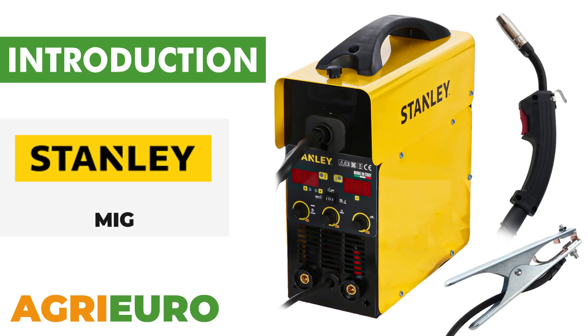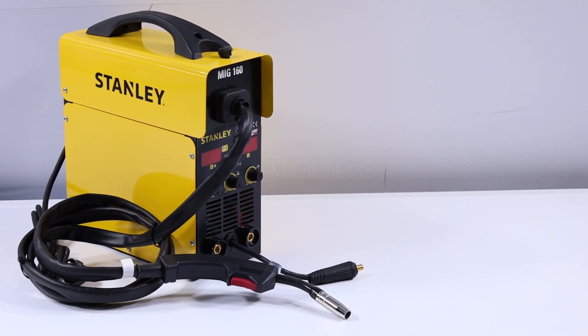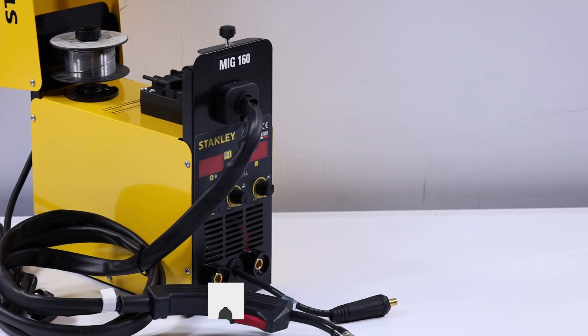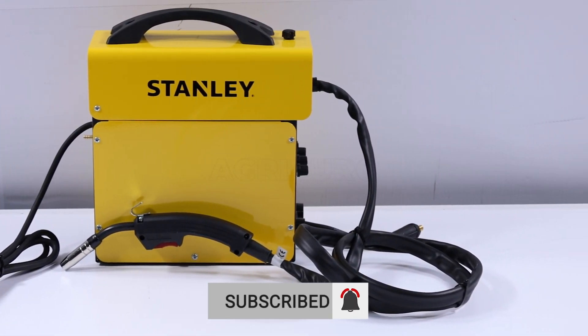Now, let's explore our product key features. The Stanley MIG is a cutting-edge solution for those seeking an inverter welder that combines versatility, performance, and reliability. Designed to handle various welding techniques, it allows work on materials such as steel, aluminum, and stainless steel.